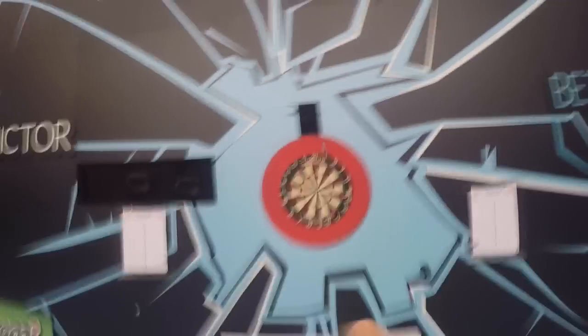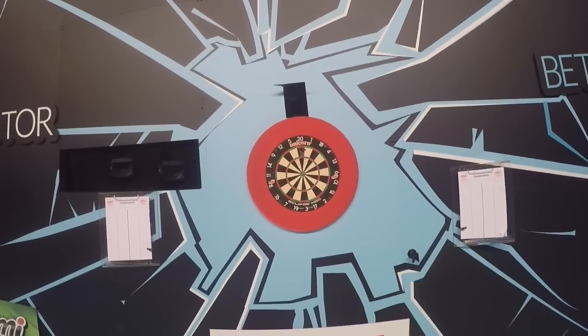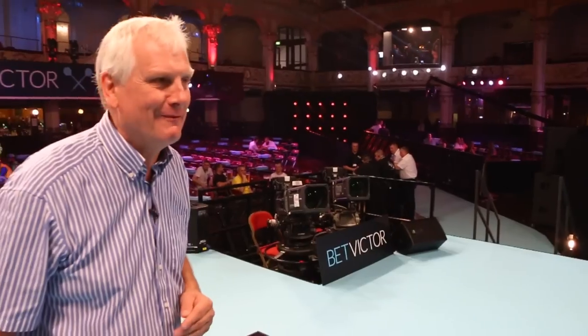Treble 20, treble 20 — not bad at all. 180 — what about that?